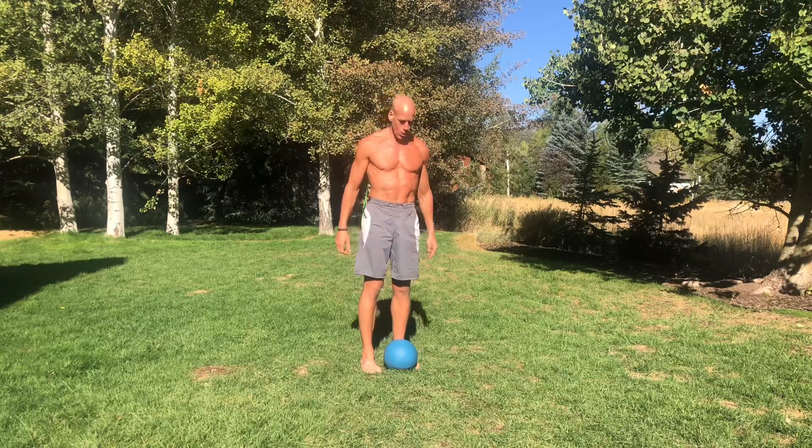What is up everybody, this is Killer K Rail and I'm reporting live from Jill's backyard in beautiful Park City, Utah. It is a beautiful day — sun is shining, crystal clear blue sky, not a cloud in sight. That means I need to come out in the grass, do some grounding, get some sunning, and I had this vision for a medicine ball exercise.